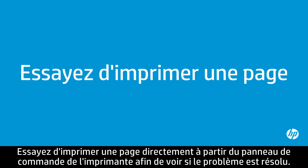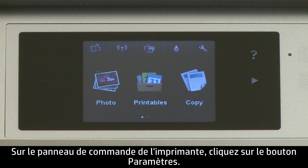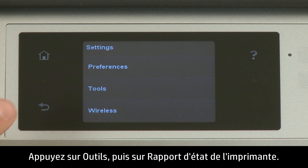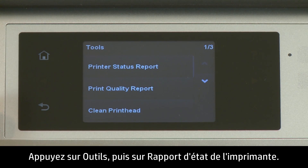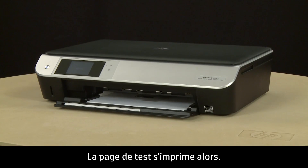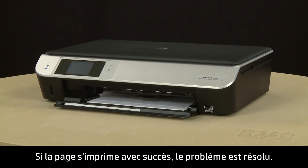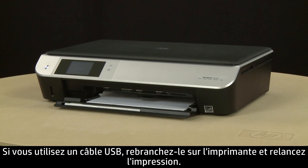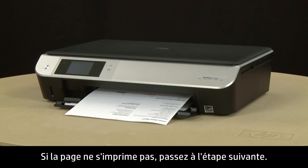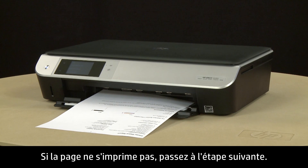Try printing a page directly from the printer's control panel to see if the issue is resolved. On the printer's control panel, touch the Settings button — this button looks like a small wrench. Touch Tools, and then touch Printer Status Report. The test page prints. If the page prints successfully, the issue is resolved. If you're using a USB cable, reconnect it and resume printing as normal. If the page does not print, go on to the next step.